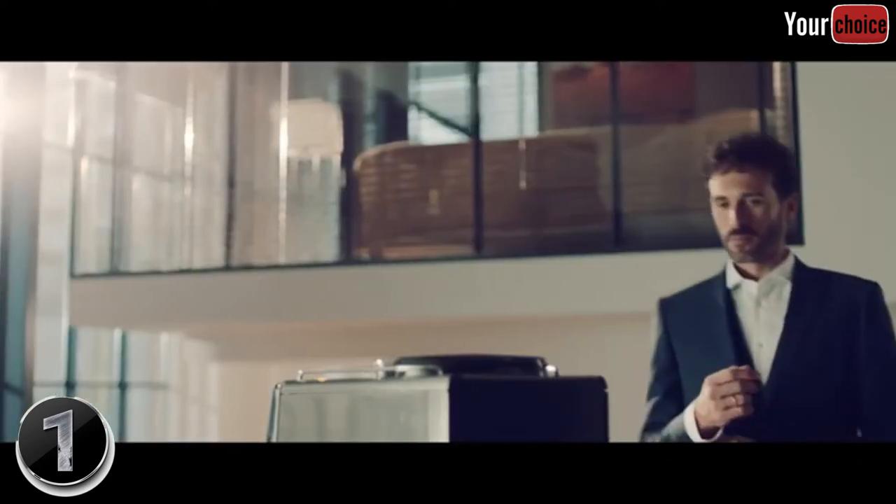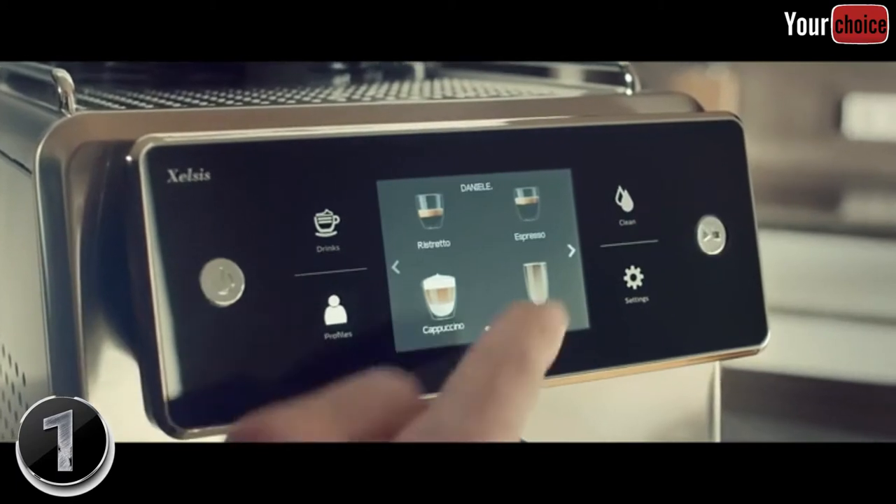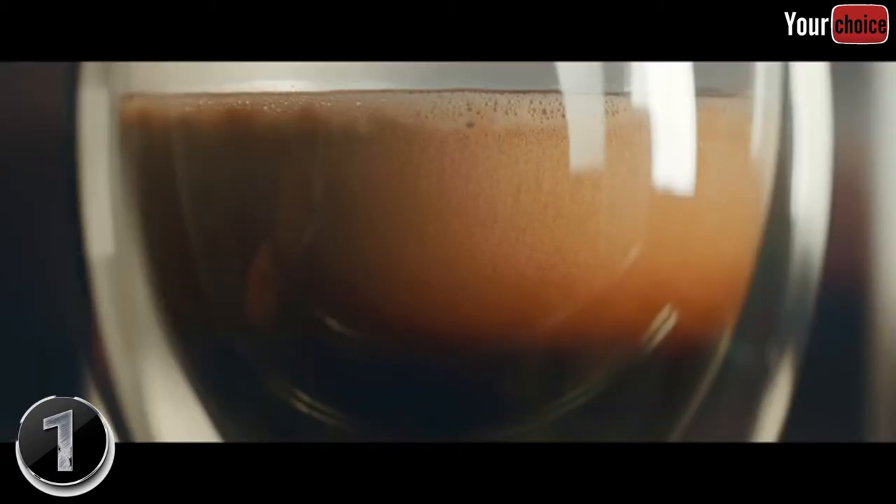How you start your day defines the rest of it, and the Saeco Excelsis knows how to start yours.